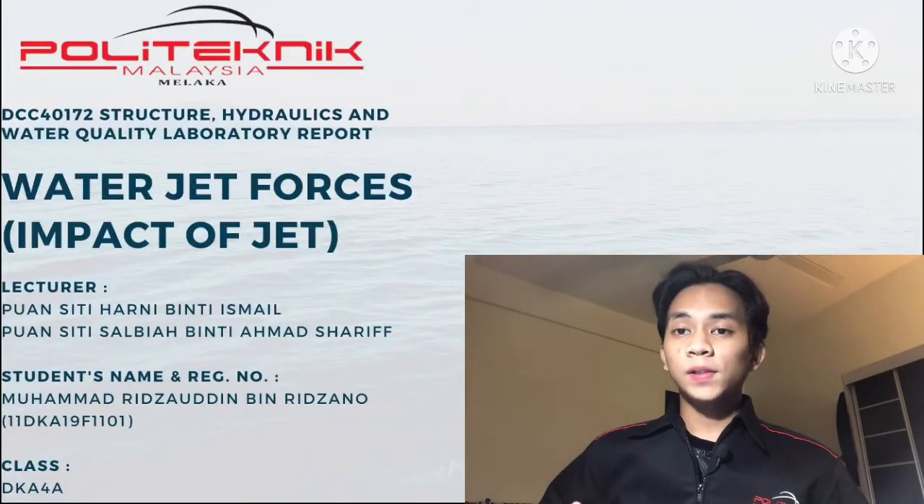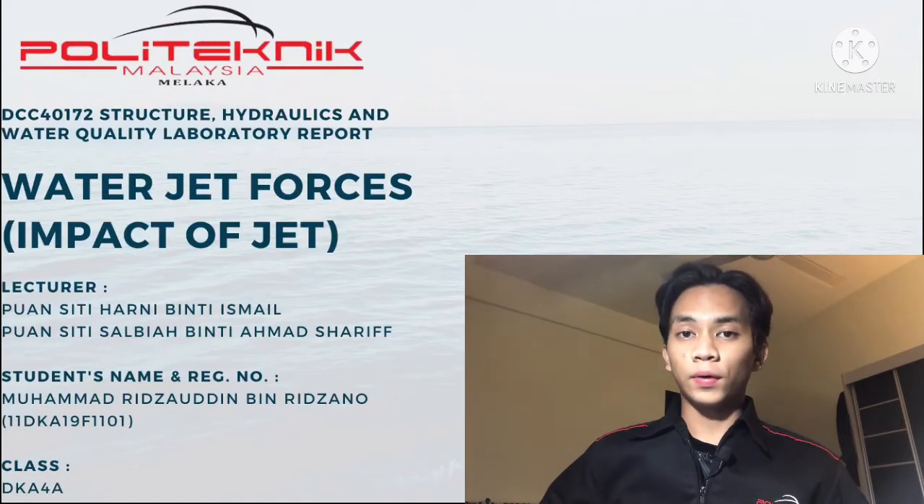Hi, Assalamualaikum. My name is Mama Rizaldin Berilzano. My matrix number is 11DK19F1101 and I'm from DKA4A.